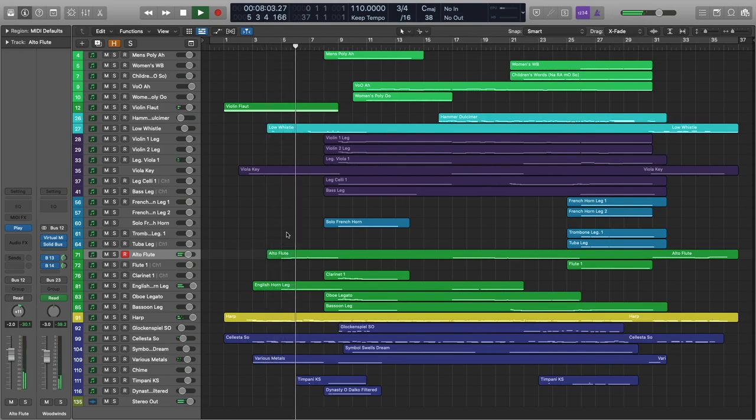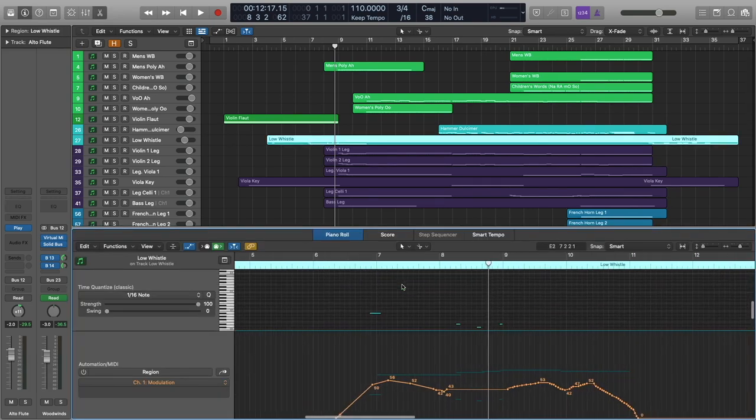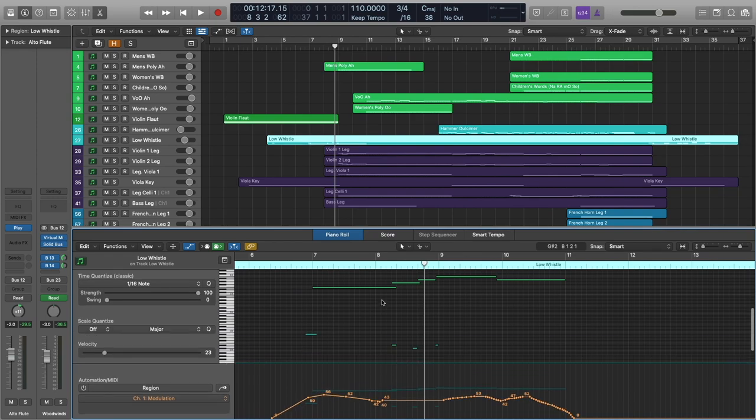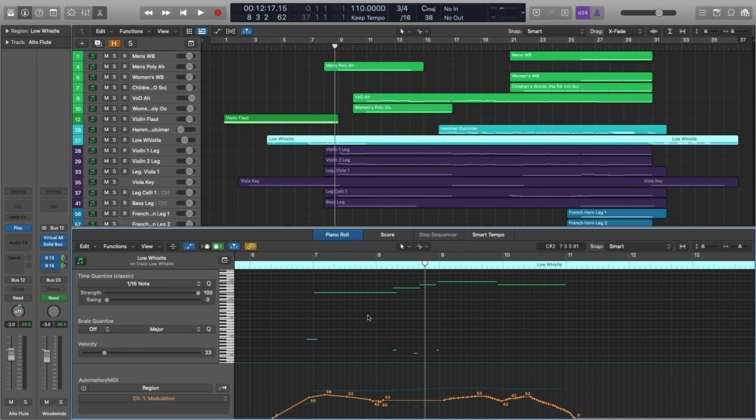Alto flute and the English horn. Let's go ahead and cover what's going on in the low whistle before we get to the next part, because there is quite a bit going on there. Interestingly enough, I'm actually a whistle player — Irish whistle is one of my main instruments. And the challenge for this piece was to use a virtual instrument plugin to perform something that I would actually want to hear as a whistle player.